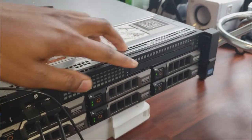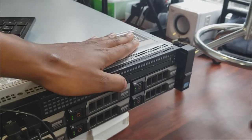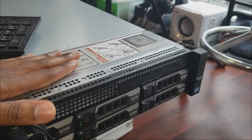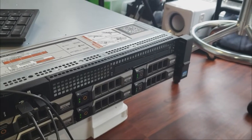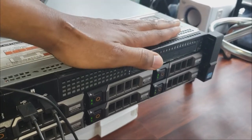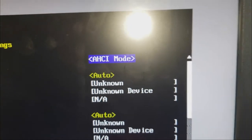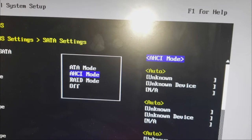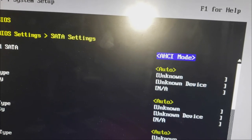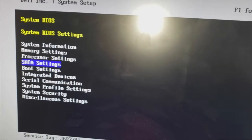There are two things we need to enable. First, click Enter on SATA settings. The SATA is for the SSD bay up front — we need to enable it because when it came it was disabled. The server needs to see this drive so we can install Proxmox on it. We're not installing Proxmox on the SAS drives — those will be RAID. We just need the server to see the SATA SSD.